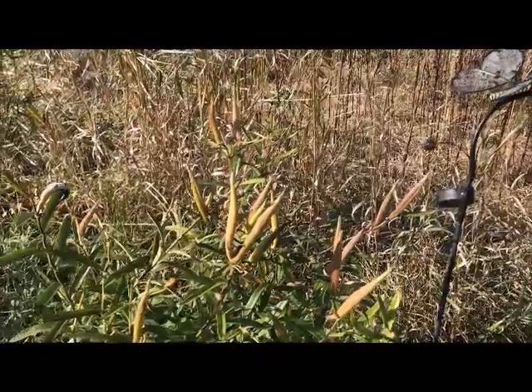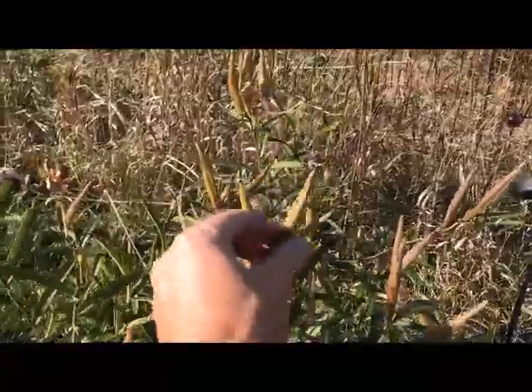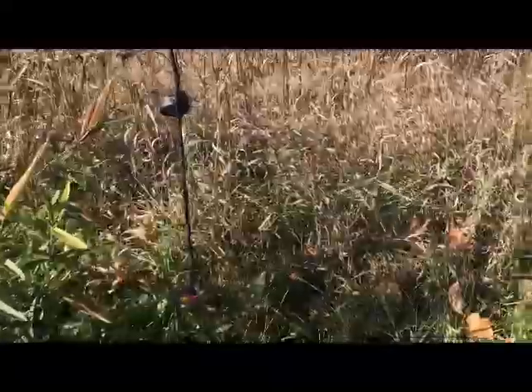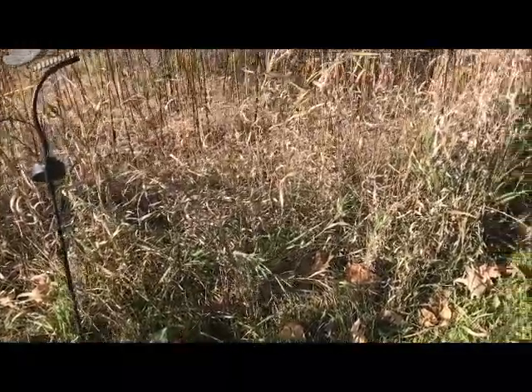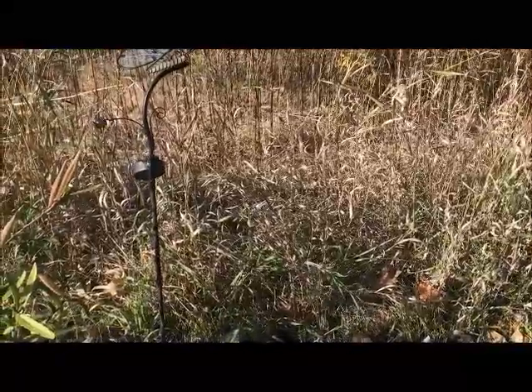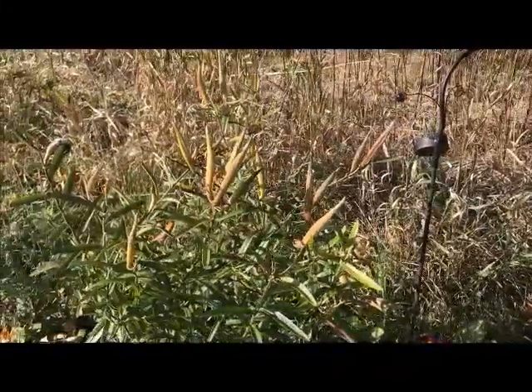Here's my butterfly weed — you can see I've got all kinds of pods here that are gonna be really great to harvest. I'm gonna dig up some area out of the wild grasses in my backyard, put a little black dirt down, and plant a bunch of these seeds. Hopefully in the spring I'll have a lot more butterfly weed. It's not only a host plant but also has these beautiful orange flowers.